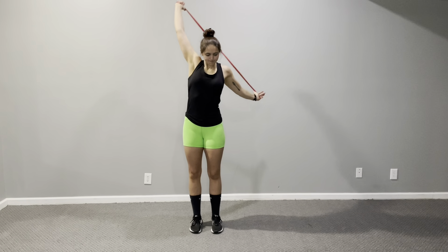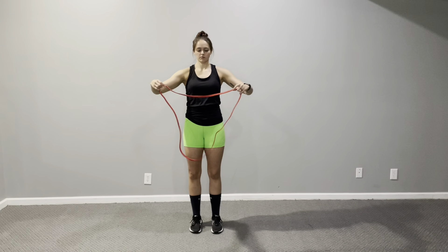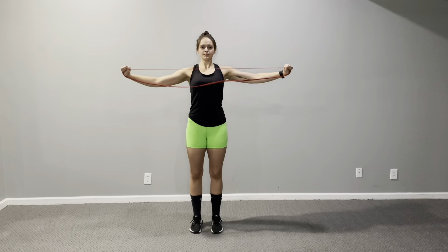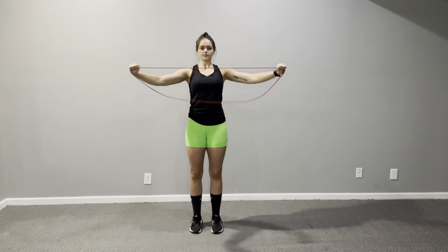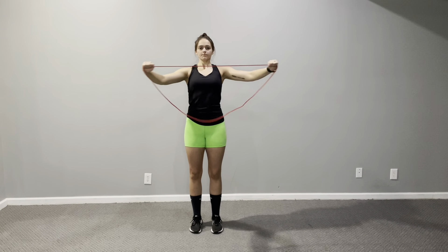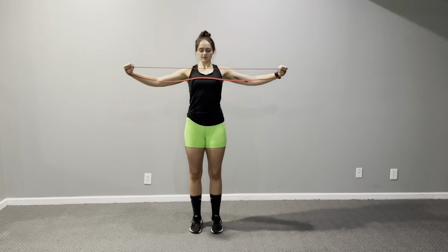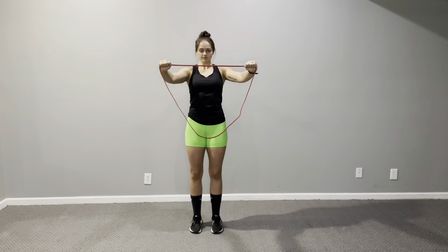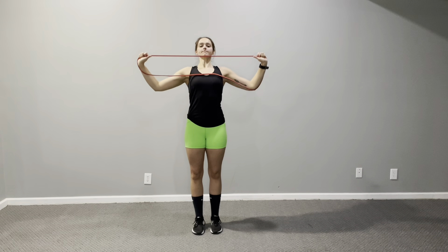These are great for the front delts and rear delts — getting everything warm and increasing mobility, really opening everything up. After these, I adjust my band and do a reverse fly. I use a loop band, but you can use a single band with handles — just choke up close enough together that you feel tension when you pull back. With elbows slightly bent, I pull back working the rear delts, doing about 15 reps. Getting your rear delts fired up is great before any shoulder or back workout.